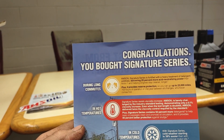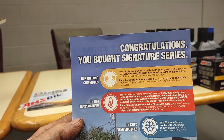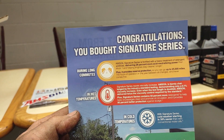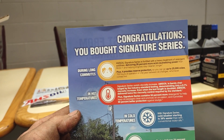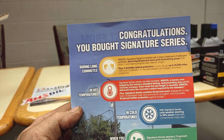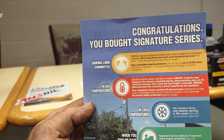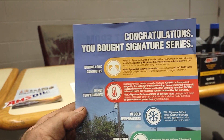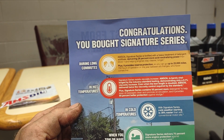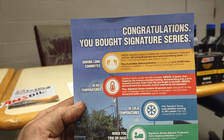Plus, it provides reserve protection so that you can go up to 25,000 miles, 700 hours of operation, or one year between oil changes, whichever comes first. Signature Series resists viscosity increase — Amsoil is barely challenged by the industry standard testing, demonstrating only a 0.1% viscosity increase even when the test length is doubled.